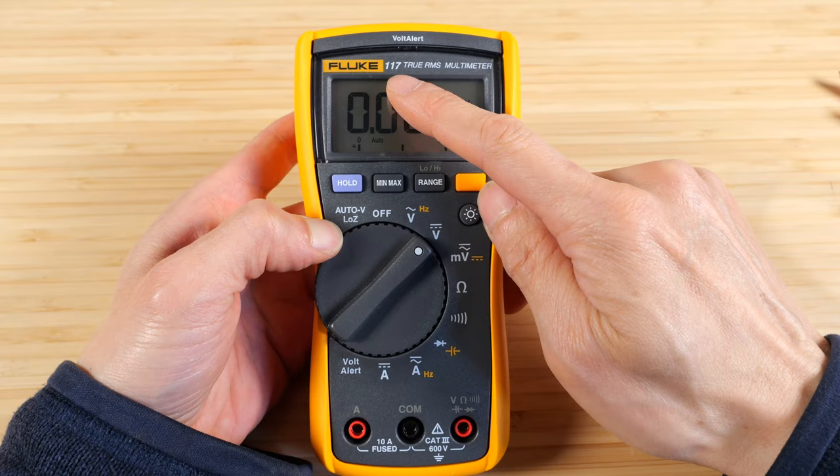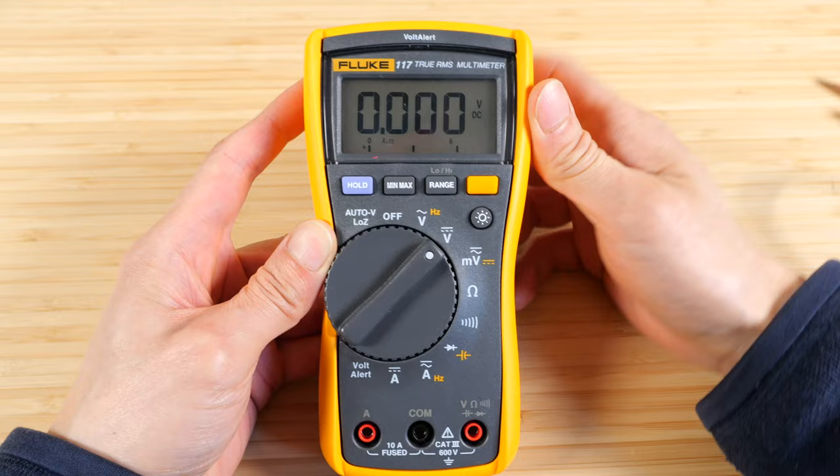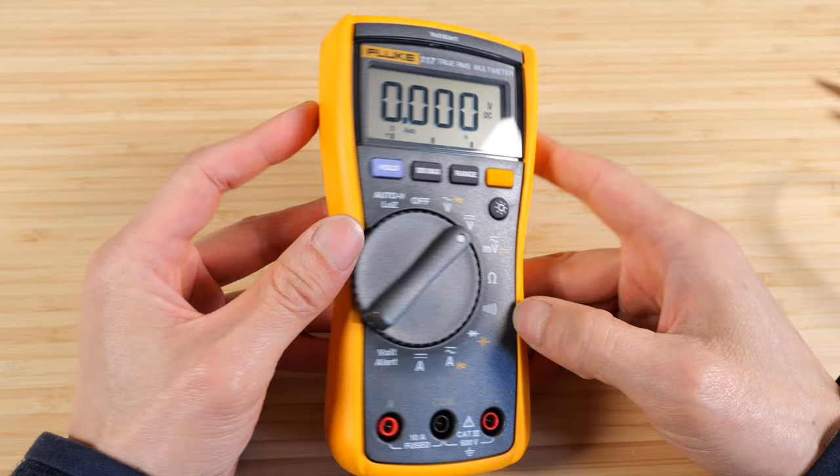The standout between this one and the 115 is that this one has auto voltage and also a volt alert. Since it's for high voltages, it's more aimed at electricians — but don't let the word 'electrician' deter you if you're not one, because it's still useful.